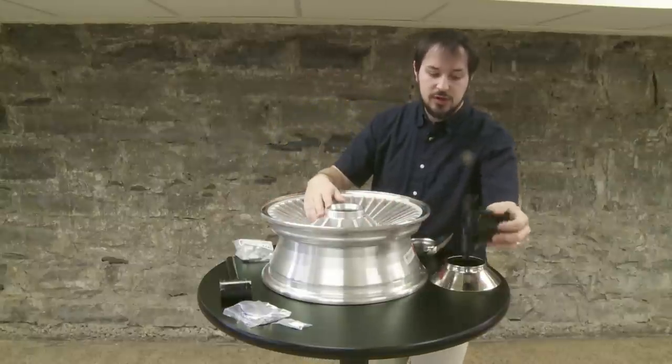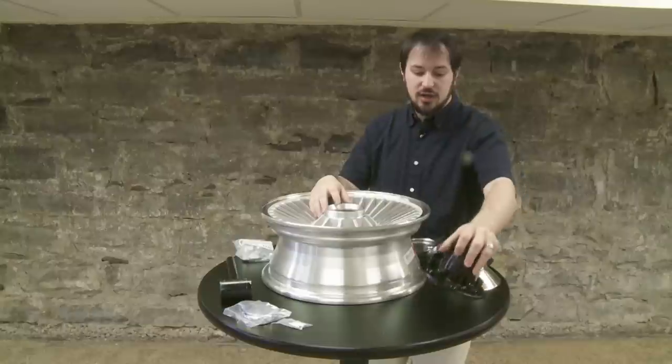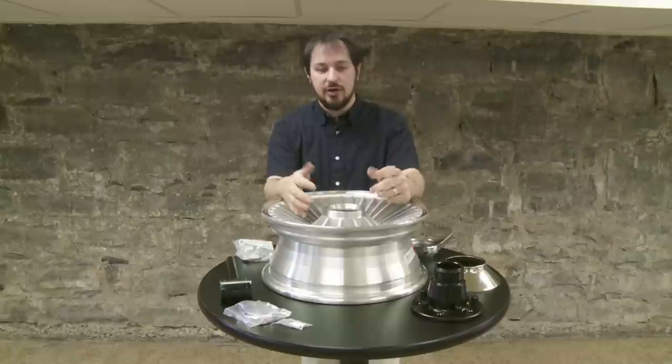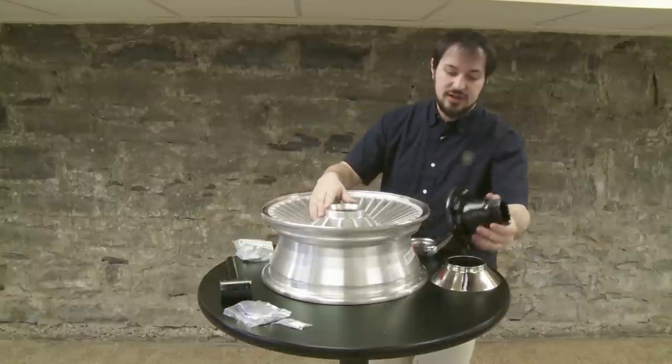Take your adapter and clean off the back plate. Make sure there's no grease, no film, nothing sticky that could cause issues with it setting flush against the drum or the hub. You also want to do the same for your drum or hub on your vehicle — make sure there's no debris, no grease, no stickiness on there to allow it to set flush.